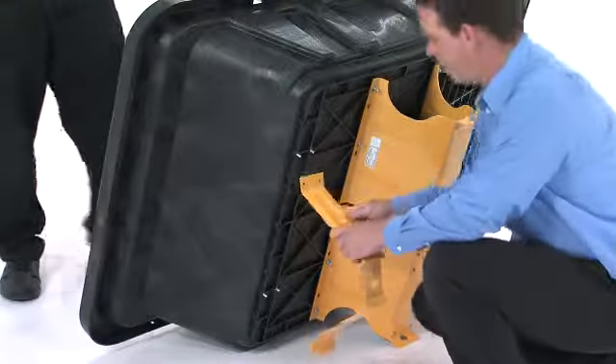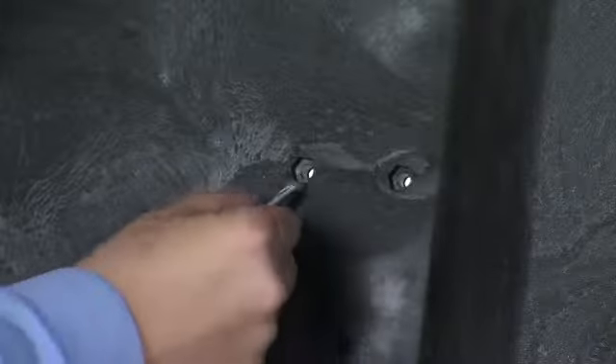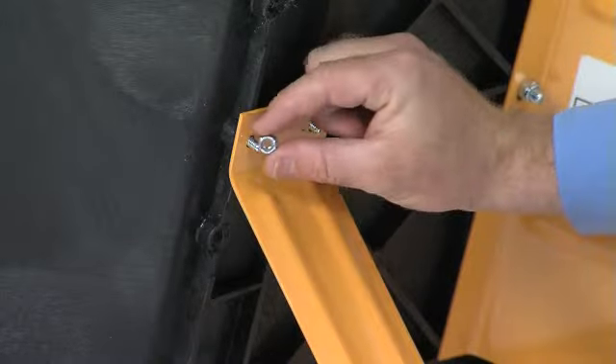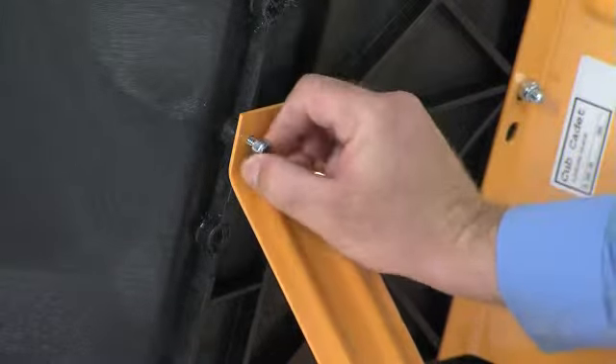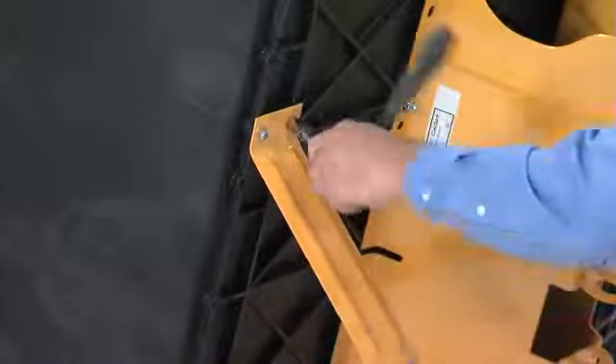Next, take the latch stand bracket, Part 6, and align it to the bottom of the cart bed as shown. Then, take four 1-1/4-inch hex bolts, Part 15, and insert them down through the holes in the cart bed and into the holes in the latch stand bracket as shown. Secure the bracket using four 1-1/4-inch nylock nuts on the underside lips of the bracket and fully tighten.